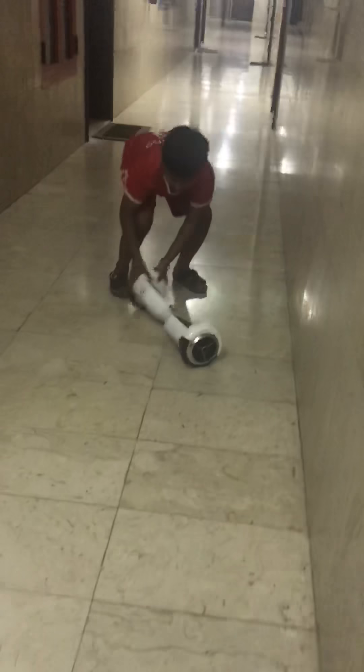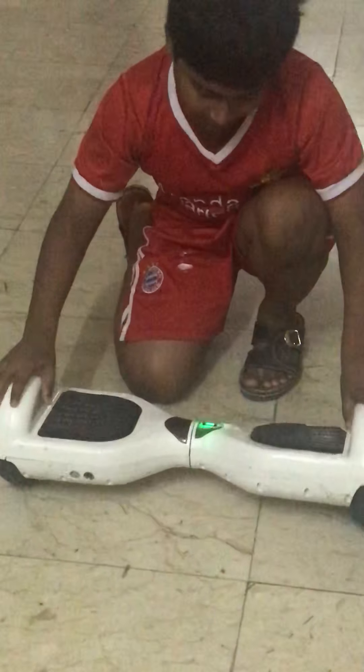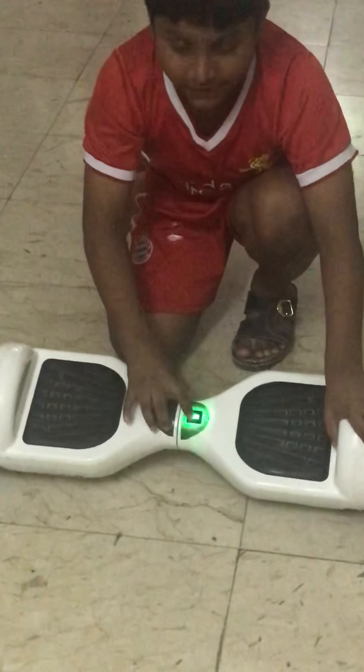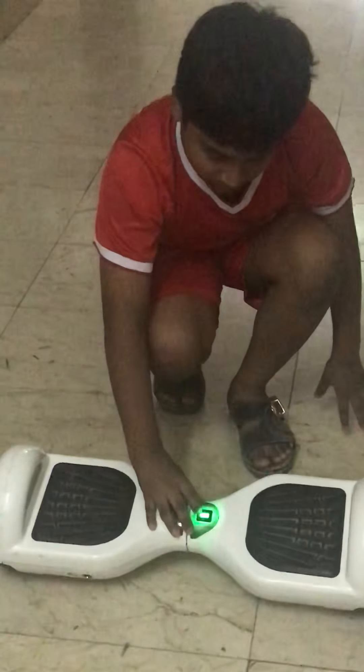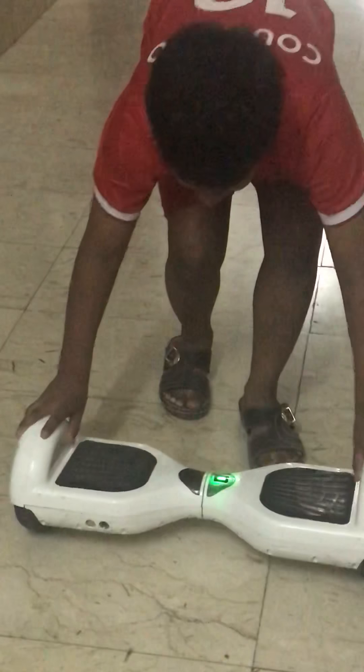First, you need a 3-pin charger for this. Then there's the power running motor — use that. If the battery is blinking, that means your charger is going to finish.